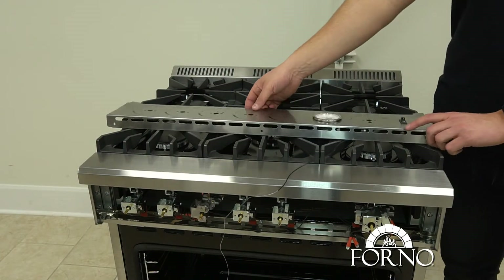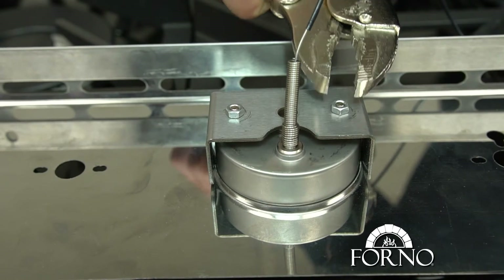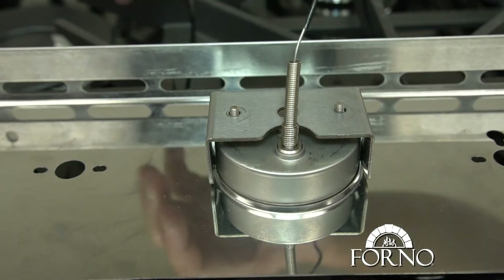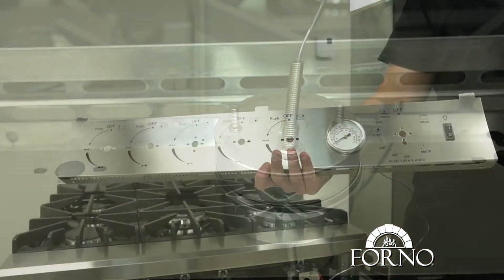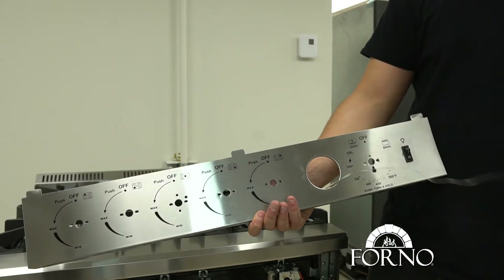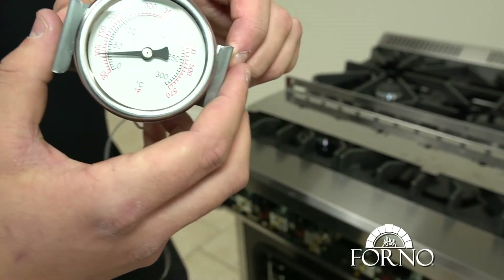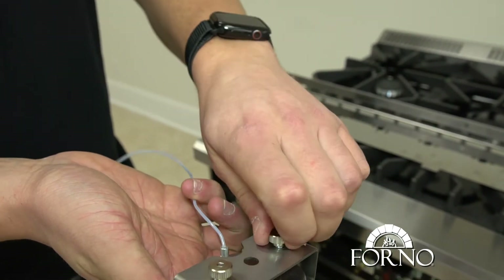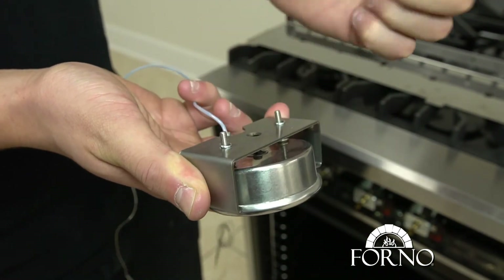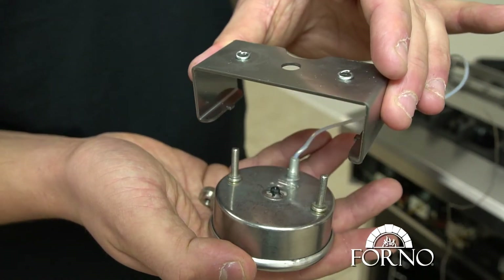Turn over the control panel and remove the two screws of the temperature gauge. Remove the screws holding the back support of the gauge, making sure not to lose the washers.